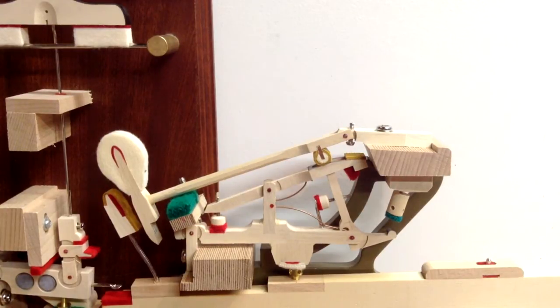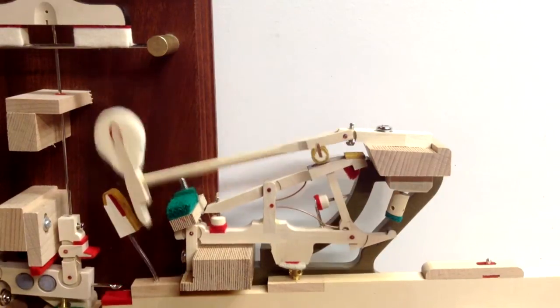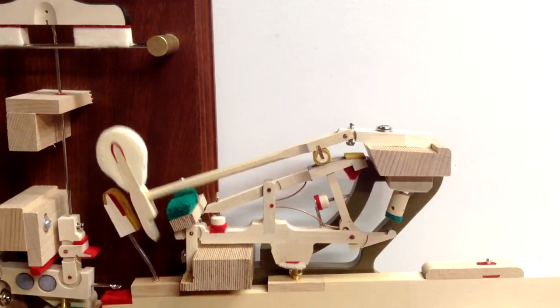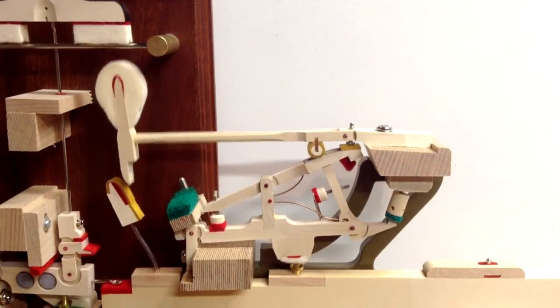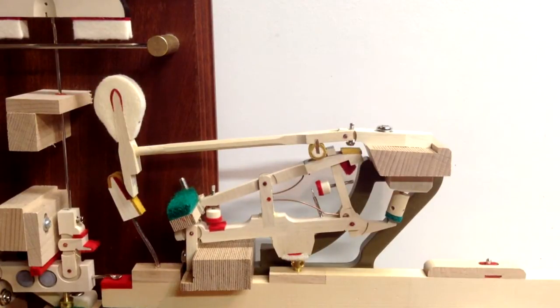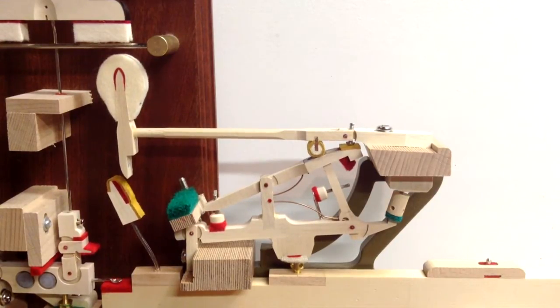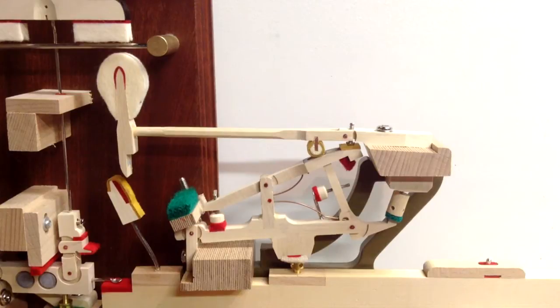We're going to show you what let off is. If you've seen our video on adjusting let off on a vertical piano, you know that it is how close the hammer comes to the string before it releases. You can see the whole action mechanism here in this model. As the hammer goes forward — if you push down on the key very slowly — it would hit this bar here, which simulates the string on a grand piano.